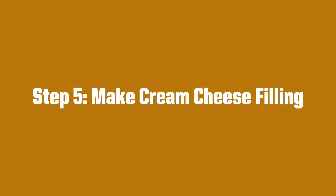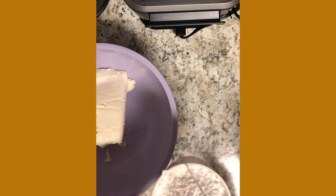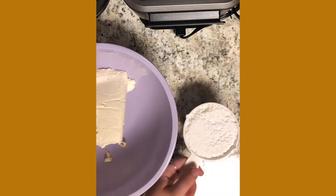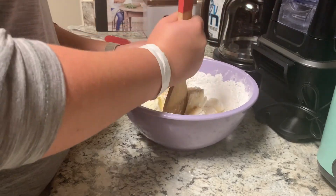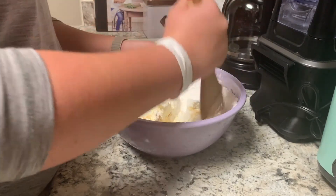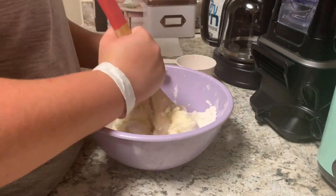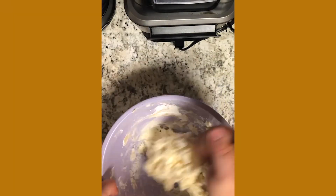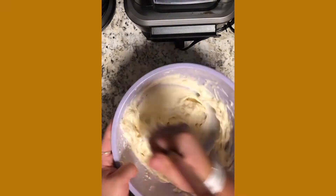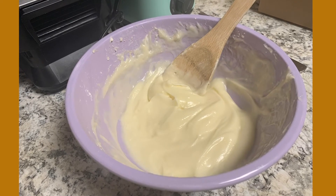Step five. Now, we will make our cream cheese filling. First, you will add your room temperature butter and your cream cheese to a bowl. Then, you will add your cup of confectioner's sugar and vanilla. Then, you will start to stir the mixture. It will still be a little hard to mix at first, but once you get going, it'll be easier. Once it becomes more room temperature, the mixture is easier to mix and will become a glossy-like substance and will be more thin.